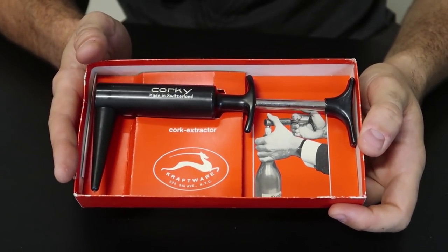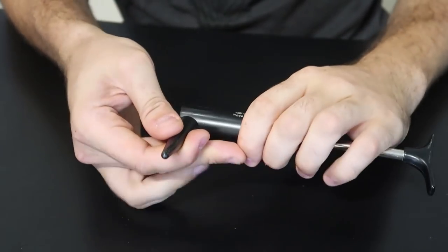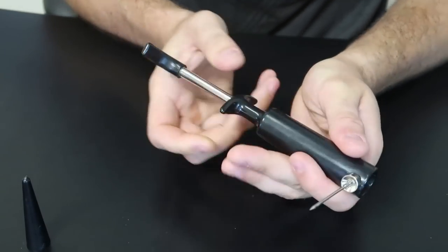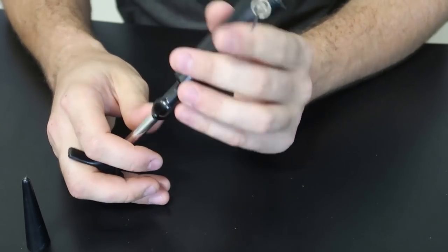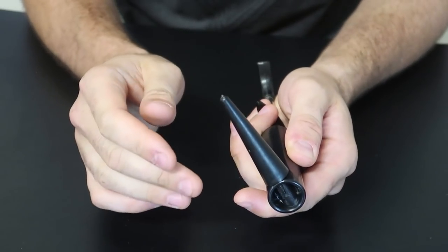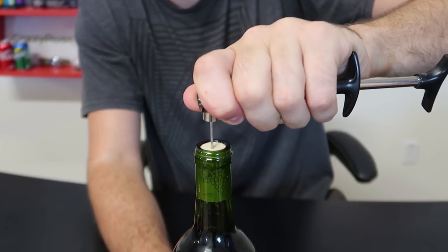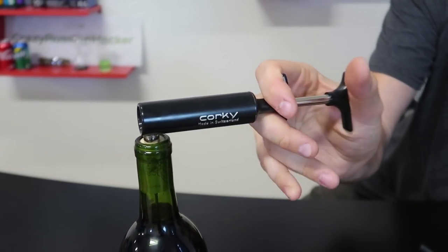For the next bottle opener, it came in one of these boxes — this is the brand. Also very unique: it's needle-operated. There's an air needle that goes through, and it's just like a little pump. I love that there is a cover that sits on it really well so you won't stab yourself. What you do is put the needle into the cork carefully without breaking it, then hold it and pump it out.